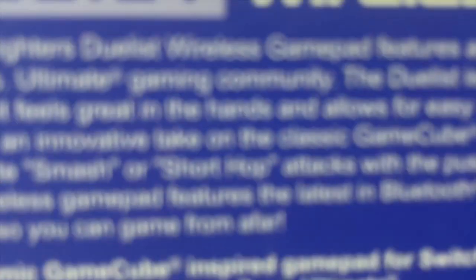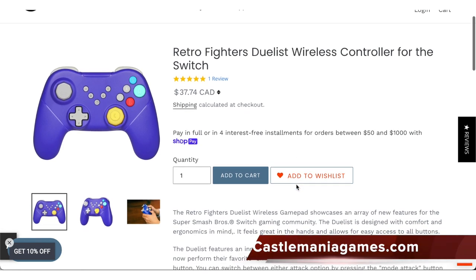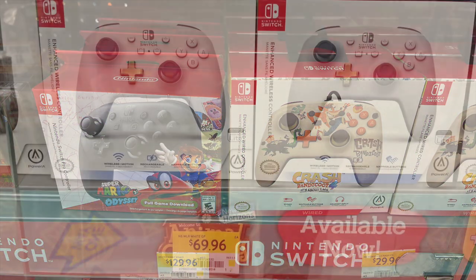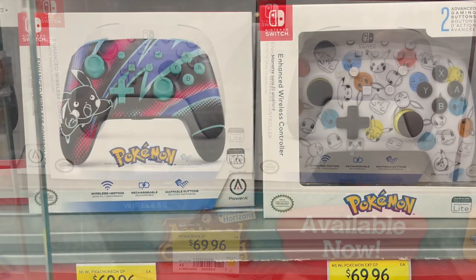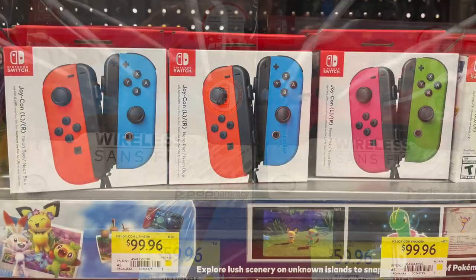The Duelist weighs in at 183 grams and is available only in the Indigo color scheme. The Switch Pro controller reaches a hefty price here in Canada. The Duelist is a nice added bonus coming in at about $40 Canadian as opposed to about $70-$80 for the Pro controller for the Nintendo Switch — you're paying that Switch tax which you don't really need to when you have other options available.